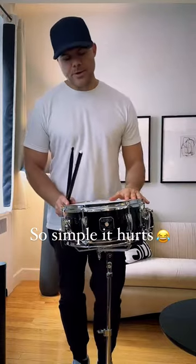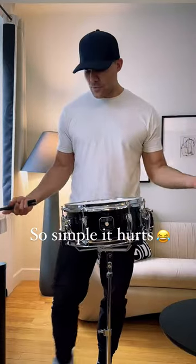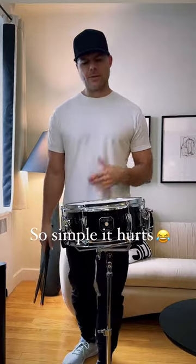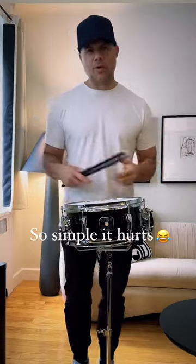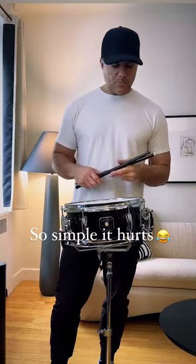Just fooling around here, wanted to give you a quick little lesson on something that I think is great for building up the wrists — right wrist, left wrist — no matter what grip you play.